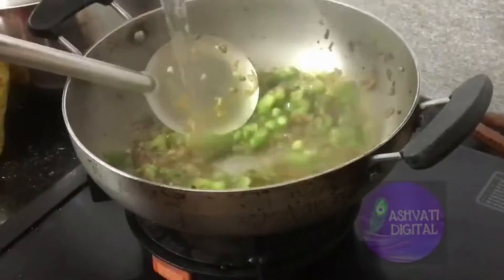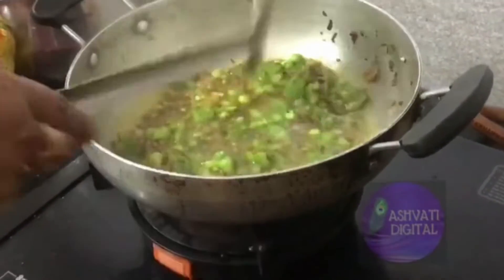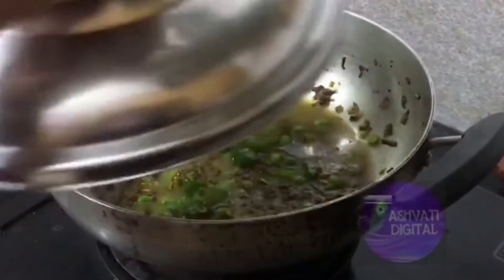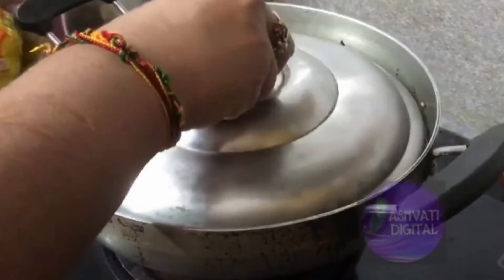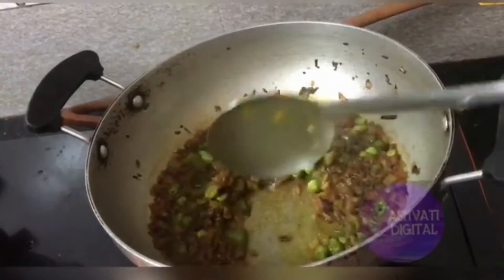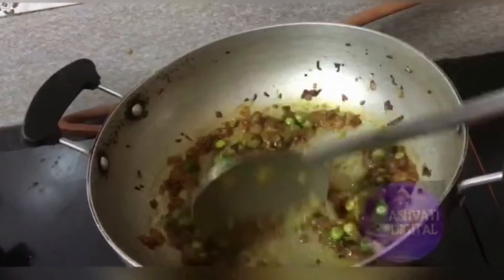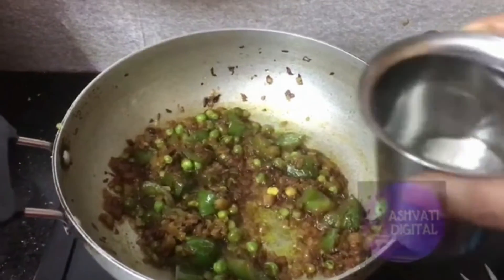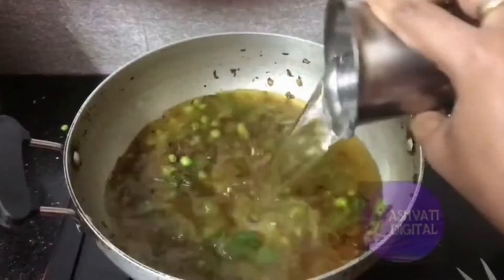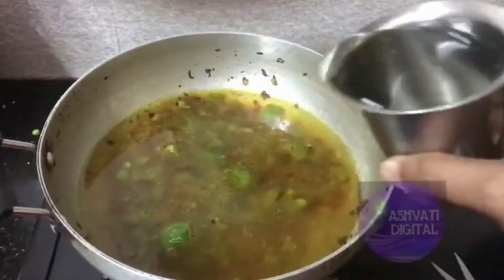I am going to cook using half a glass. I am going to cook 2 packets of noodles and add 3 glasses of water, and we will cook the masala.